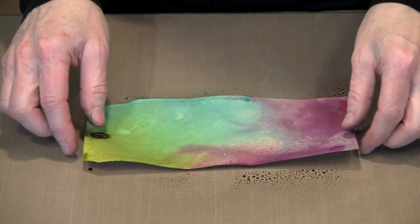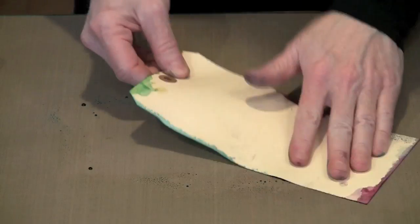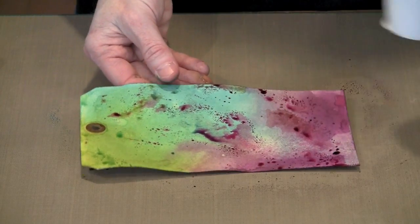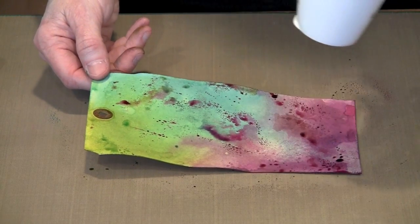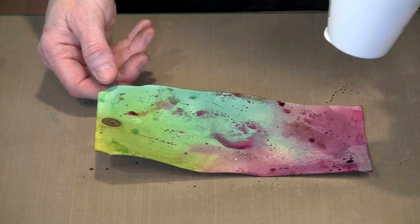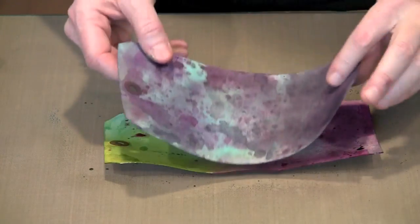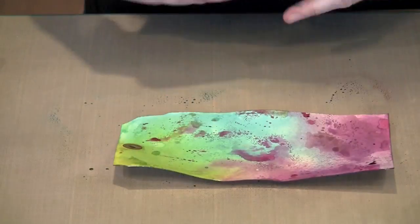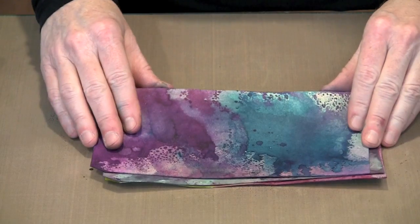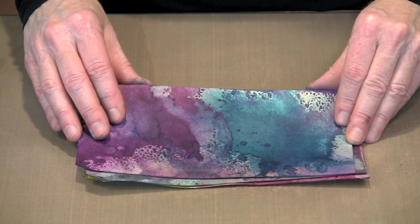One way I like to get a blotchy effect is to turn the tag over — you'll see mists of color that fell outside of the card. I'll pick this up and you can see what starts to happen: colors layer one on top of the other. I'll just keep doing this until I end up with a really dark surface, or if I like it the way it is, I'd just go ahead and use it. But this is how I end up with these really dark surfaces — like these tags that you saw me work on earlier in the video. If you like dark surfaces, this is a great way to get them.